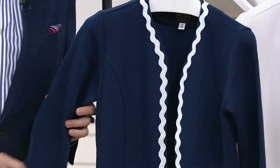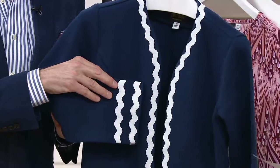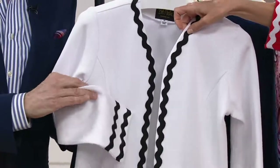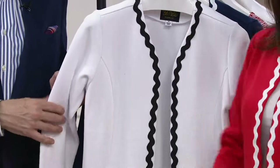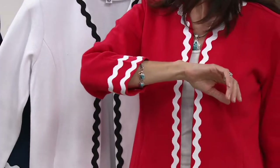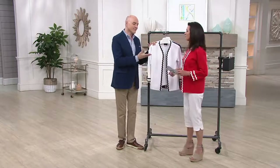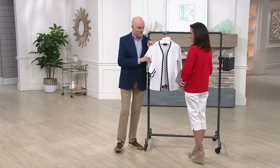So this is the navy — double extra small through 3X. As a matter of fact, all of our colors come in that size. You see the same double trim on the cuff. Here comes the white, and that's done in black. And then I have it on in the red. That looks great — it's like a beautiful... Is this a tomato red? I want to say it's geranium — you think blue undertone, yeah, the blue is in there. But it's awfully bright. It's sweet. It's a great jacket.